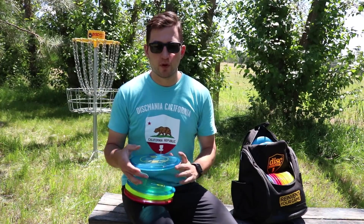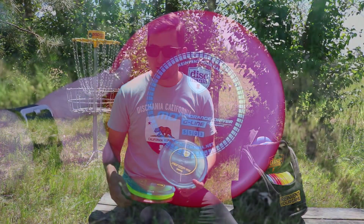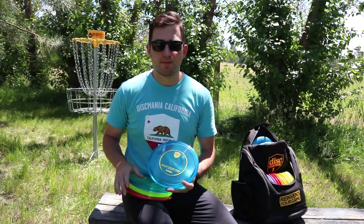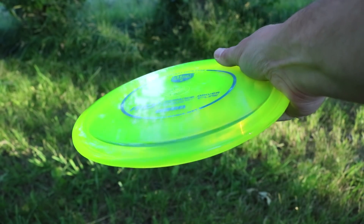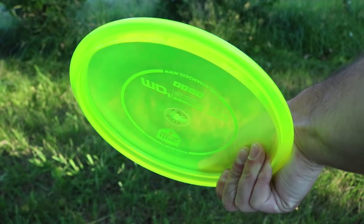Let's start off by talking about the look and feel of the MD3. For the majority of the review, I threw the MD3 in the C-Line plastic, but I also threw it in the G-Line plastic, which I'll talk about later. The C-Line plastic is a more durable plastic from Discmania — it's got a nice stiffness to it, and it's going to hold the flight characteristics of the disc for the majority of its life because it's so durable.